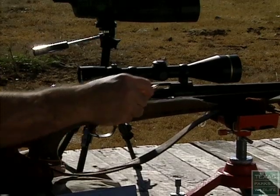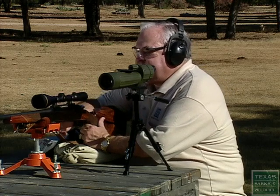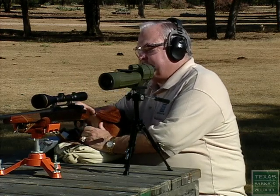Take that first round and always load it into the magazine. Some rifles have an extractor that it might damage if you put it directly into the chamber and then close the bolt. Load your round into the action and into the chamber, put it on safe.